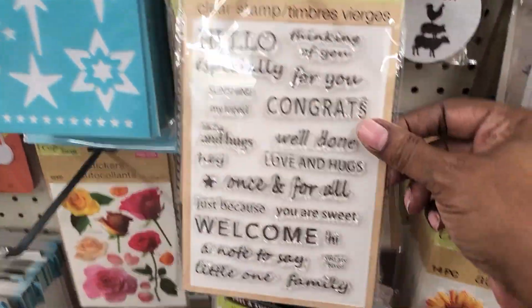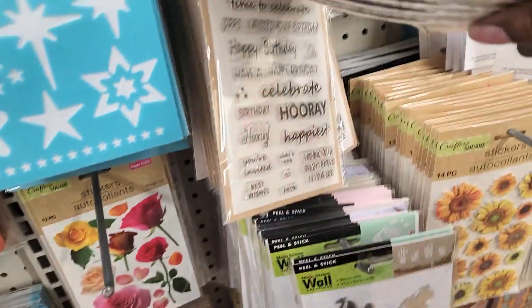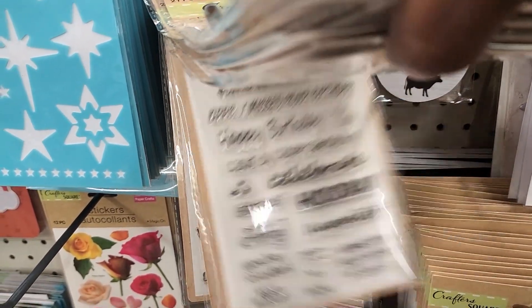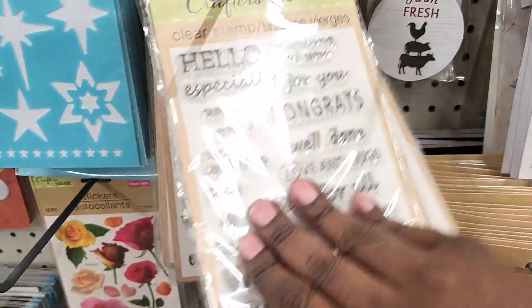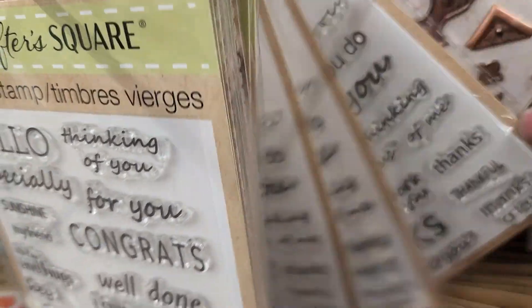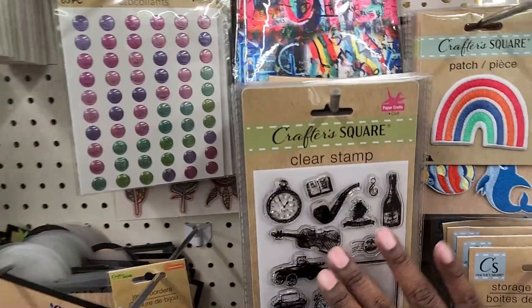They have these with the sentiments. Let's see if there's any other ones behind here. They're different — so hooray, celebrate, hooray, hello, congrats, hello, welcome, congrats. I think that's pretty much it on those. More clear stamps.